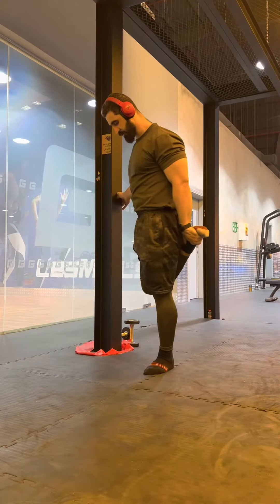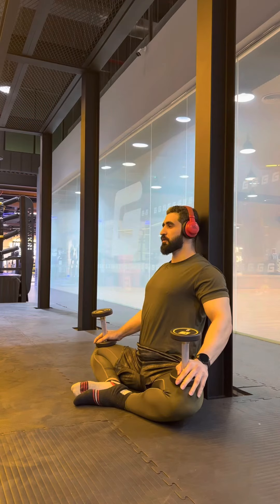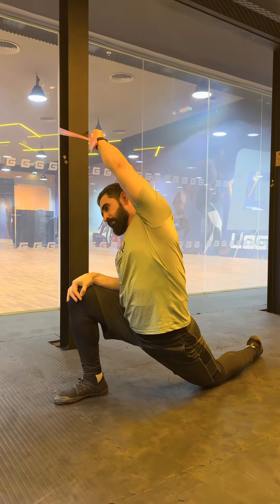At the end, you will also do some stretching.